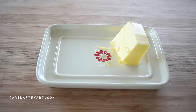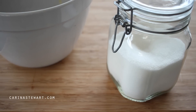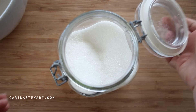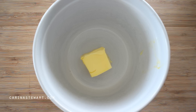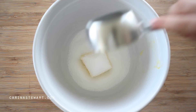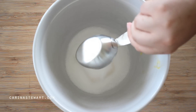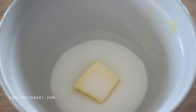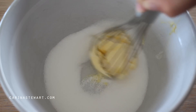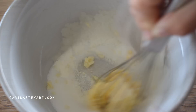Next, into a medium sized mixing bowl we're going to add room temperature butter and white sugar. Make sure the butter is at room temperature as we're going to be creaming the ingredients together. Use a whisk to beat the butter and sugar together until well combined and a little lighter in colour. This should only take a couple of minutes.